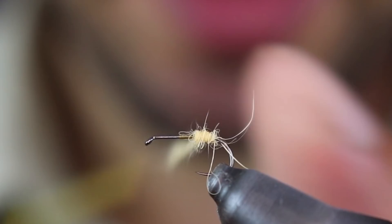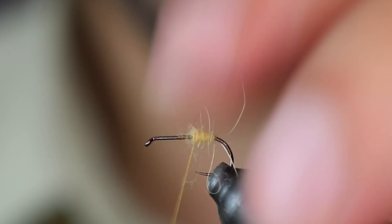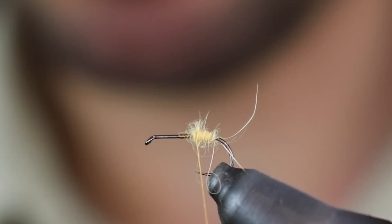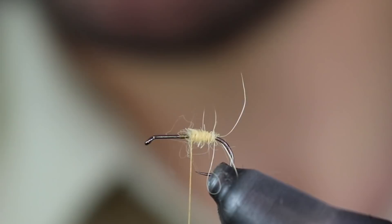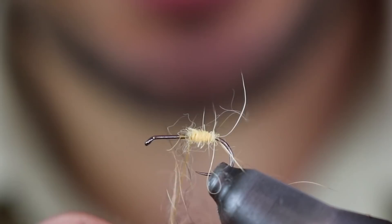Esto imita el saco de huevos que lleva la mosca y que deposita en el agua. Cuando habéis visto tricópteros por el agua, van pegando botes por encima del agua, y eso es para desprenderse del saco de huevos que tienen. Ahora en la segunda parte del cuerpo lo voy a hacer con dubbin de liebre, color natural, un poco oscuro, un poco más oscuro que un color pardo, que no sea un color gris, sino un color más bien pardo. Y con esto hago la segunda parte del cuerpo.